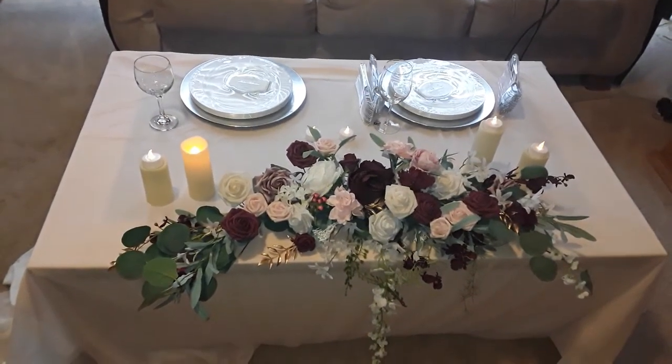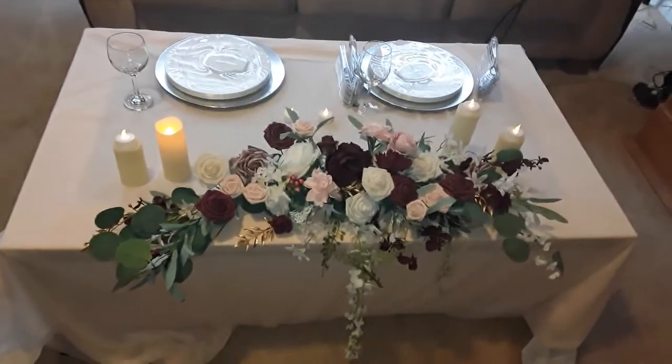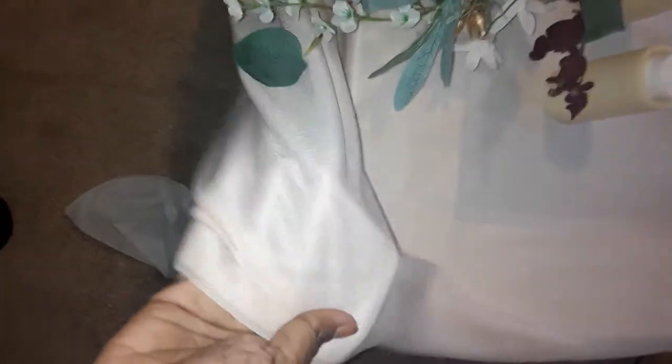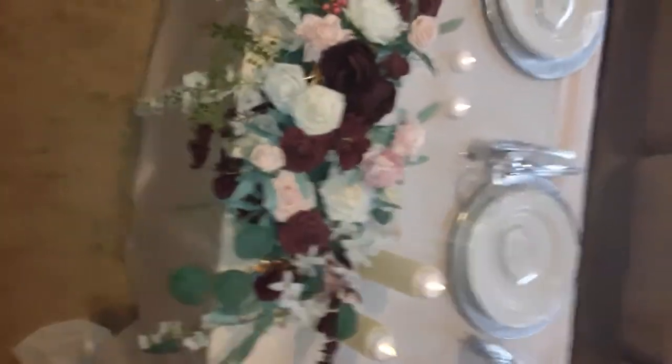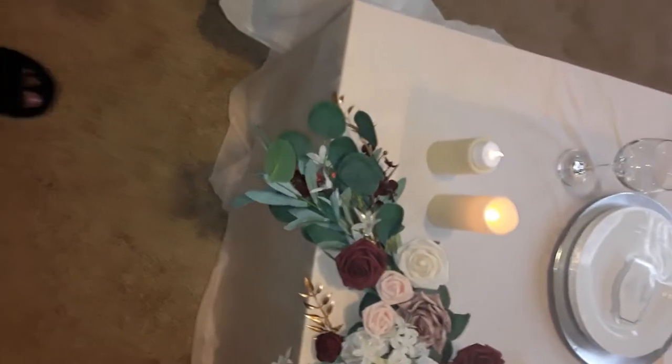Hello again guys! This is a mock setup table for my head table for my wedding. I was so excited to receive my wedding stuff that I had to go ahead and set up. I haven't even received everything yet — I'm going to have a burgundy tablecloth, and I didn't even realize I was going to get this sheer pinkish tone. It matches this flower right here. It's gorgeous and it's going to look so nice on that burgundy tablecloth, even with the dark flowers in the centerpiece.